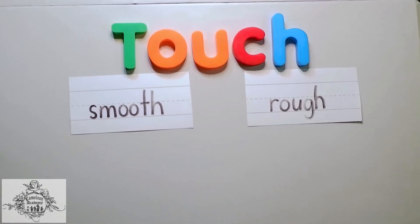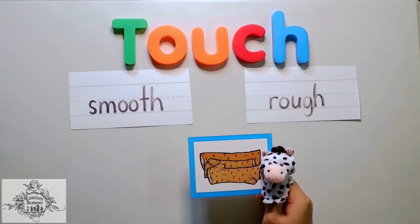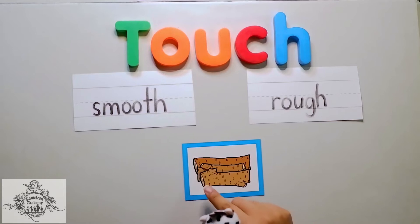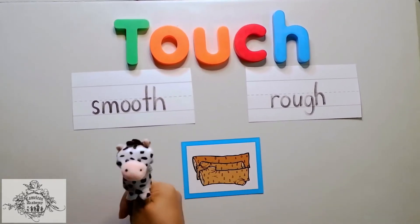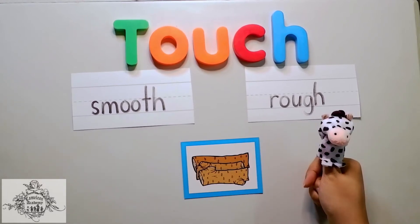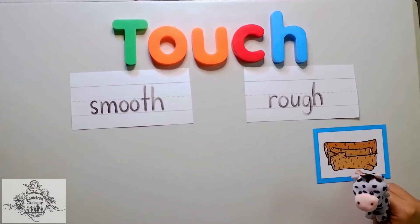The first picture I have here is a picture of wood. Now, imagine, Chameleons, if you feel the wood with your fingers. Does it feel smooth or rough? Yes, it's not smooth at all. It is very rough.